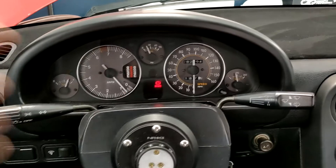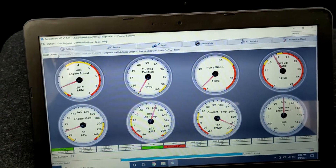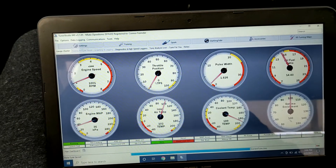The first step to setting timing is you need to get your car up to operating temperature. You can see we're at 189 degrees Fahrenheit, so we're good to go.